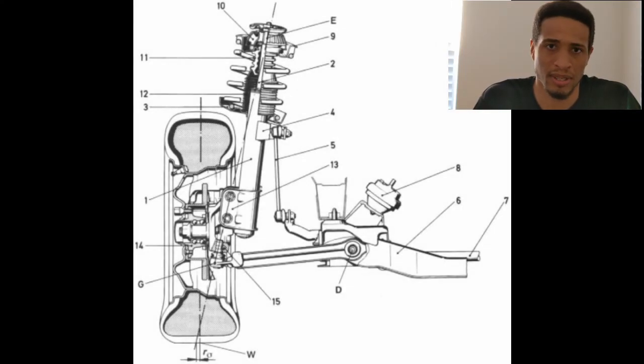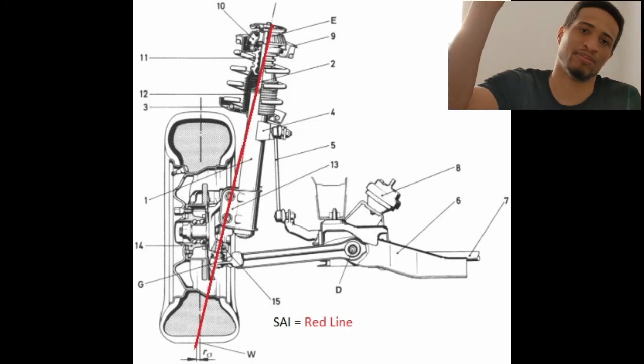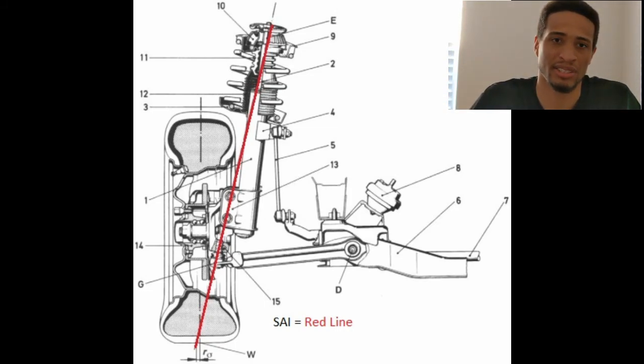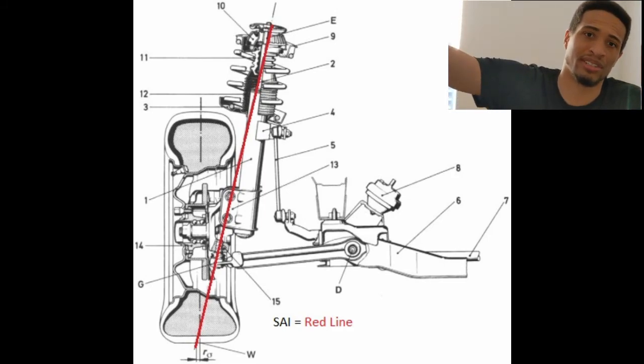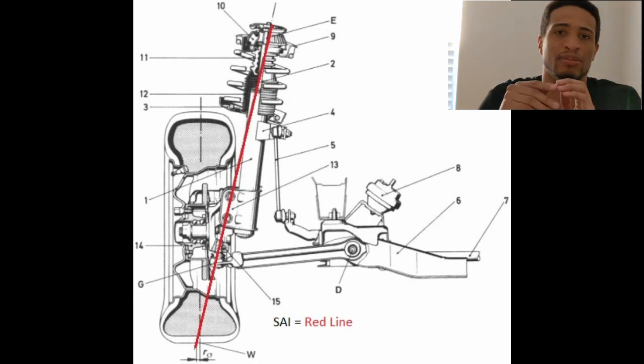I'm going to be specifically talking about front-wheel drive McPherson suspension because I drive a DC5, and most of the people I deal with are DC5 McPherson and EP3 guys. To get started — what is the scrub radius? The scrub radius is defined using the SAI, or steering axis inclination, sometimes called the kingpin inclination. On a McPherson strut, the SAI starts from the fixated nut on top of the strut tower.